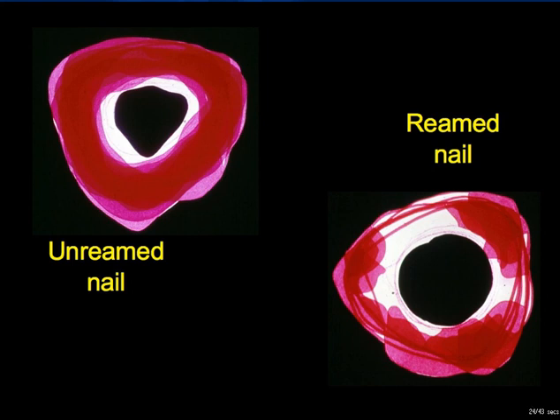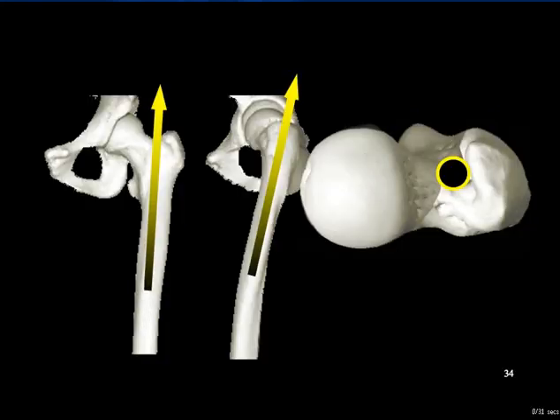Other reaming controversies centre around the effect of reaming on pulmonary function in the polytraumatised patient, especially in the presence of a chest injury, and the advisability of reaming in open fractures. These debates will not be visited in this study guide. Finally, an important factor is the choice of the proximal insertion point, which should be in line with the medullary cavity and is usually in the piriform fossa. For slotted nails there is a certain margin, as the nail can adapt to a certain degree by twisting and bending a little, but a solid nail, incorrectly inserted, can cause iatrogenic fractures even if the nail's radius of curvature matches exactly that of the bone.